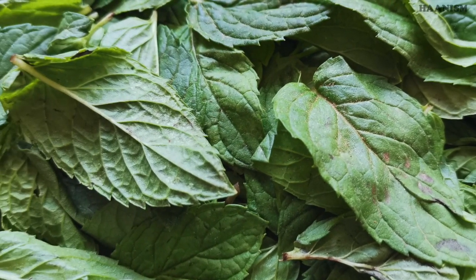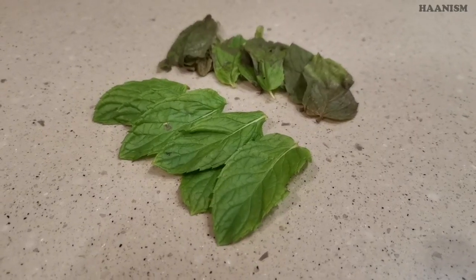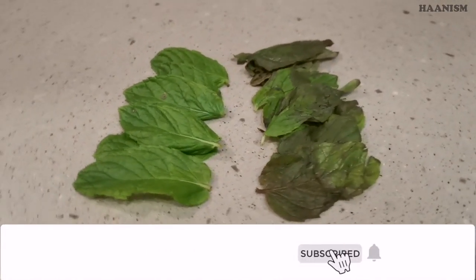I like eating basil a lot, so I always keep them fresh and green, preventing them from becoming black.